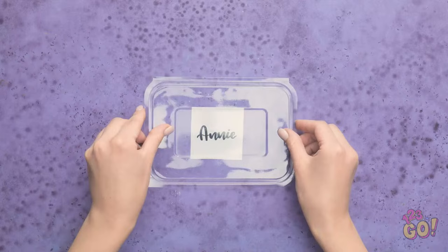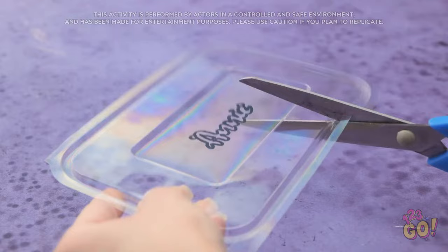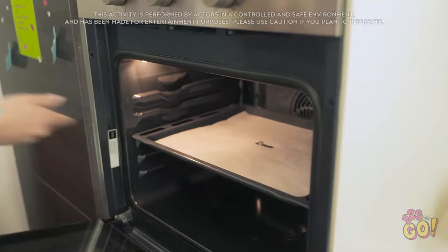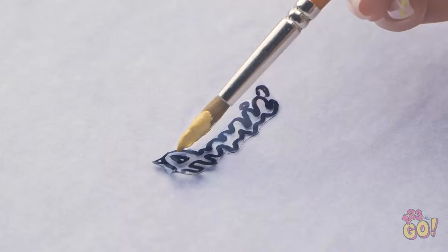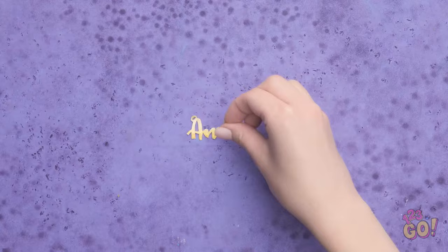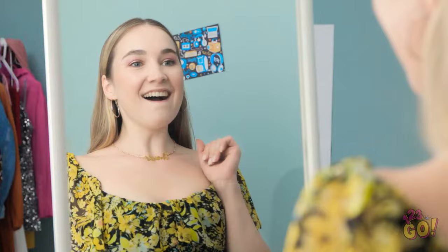Remove the bottom from a plastic food container. Write your name on a piece of paper and place the lid over it. Then trace your name onto the plastic. Use scissors to cut around the name. Be careful — we don't want any mistakes. Place it on a baking sheet and put it into the oven. The heat will cause the plastic to shrink. Wait for it to cool and remove from the oven. It's time to get creative! Paint over the plastic. Wait for the paint to dry. Then attach a chain. My own personalized necklace! It looks amazing! I'm finally ready to go!